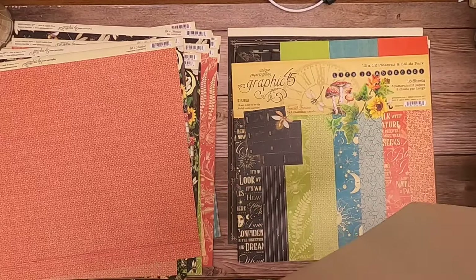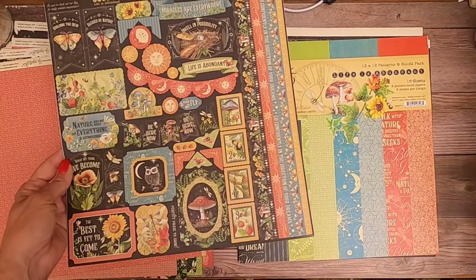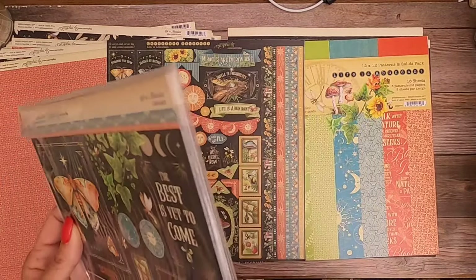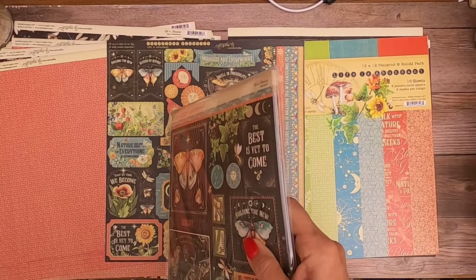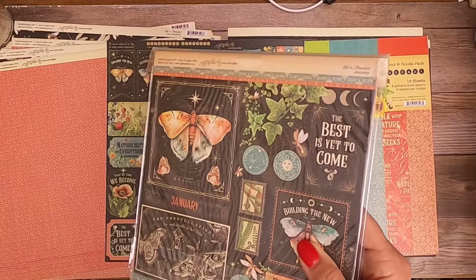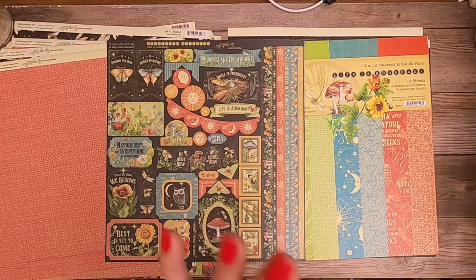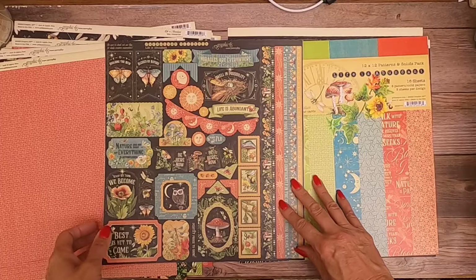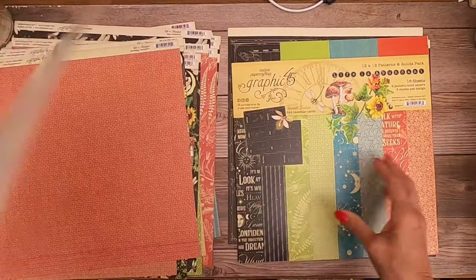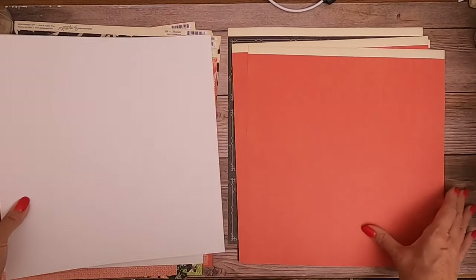So that is the collection pack, and then you get this 12 by 12 sticker pack. There is also an 8 by 8 collection pack. The 8 by 8 packs have stickers in the collector's editions, and they've scaled down the stickers in the 8 by 8 - they don't match, so it's a variety of stickers. You don't get the same stickers in both packs, which is kind of nice. In the new edition you're going to get a 12 by 12 only in the 12 by 12, not the 8 by 8. Now let's look at the patterns and solids for this collection.